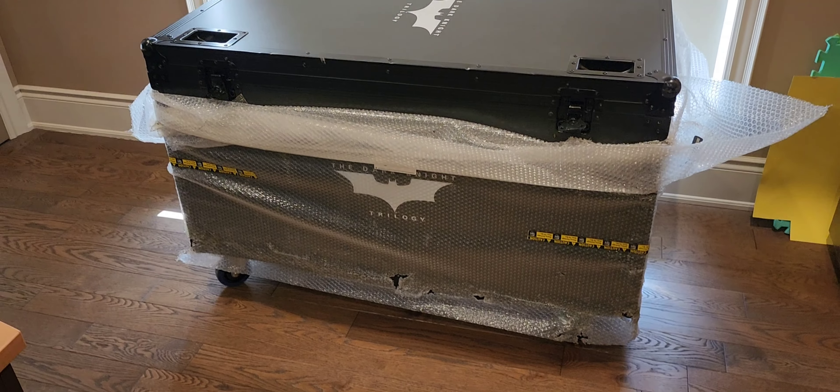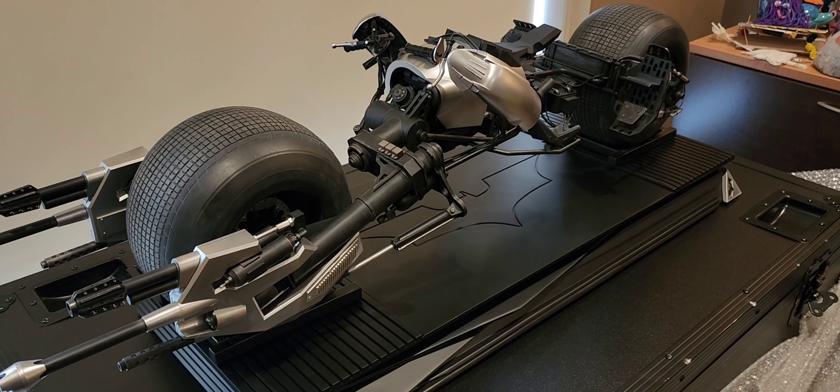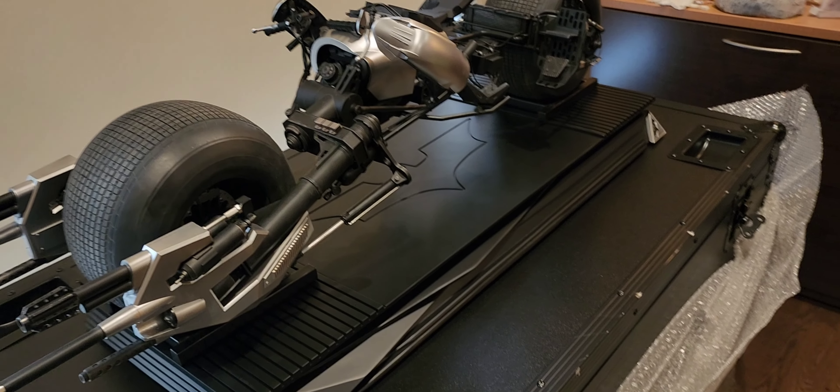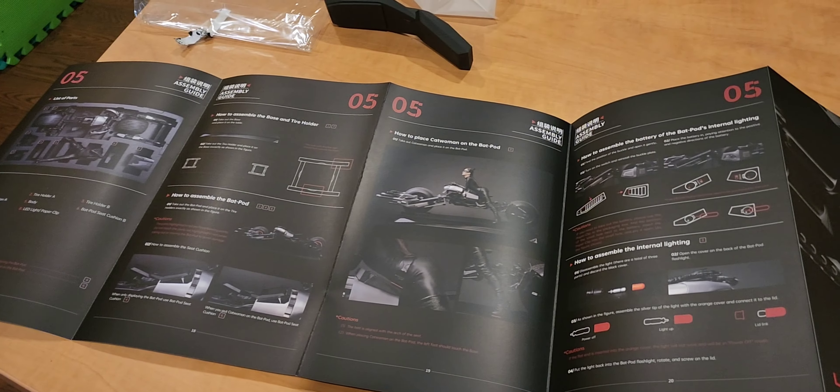I got a really special review for you guys today. This was actually supposed to be my piece — this is the Catwoman third scale on Batpod. I had it on pre-order but had second thoughts; I just didn't know if I would be able to display it in the new space very well. Somebody reached out and asked if I was selling it, and I said yes. It's Justin Chan, a really great collector, and he agreed that if he gets it, he would do a full review for us. And so that's exactly what today is going to be.